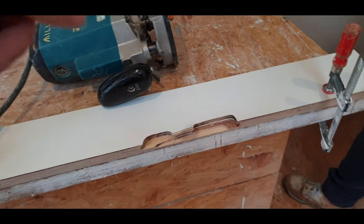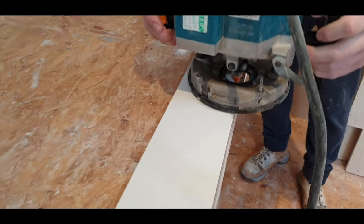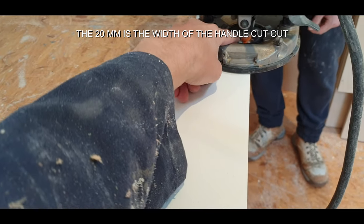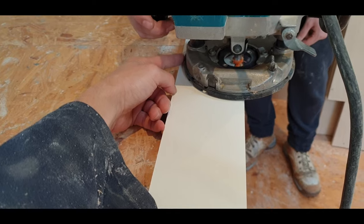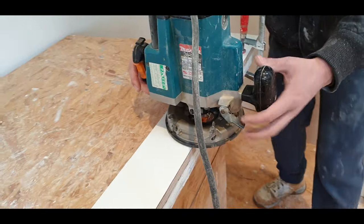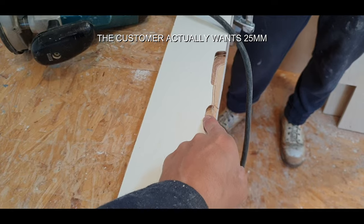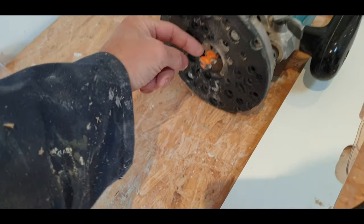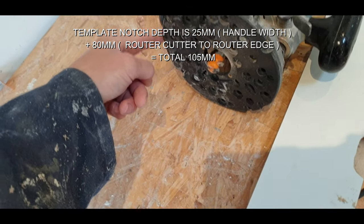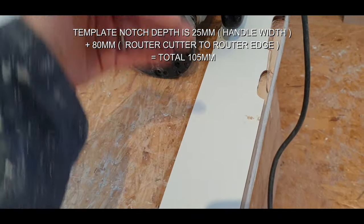We need to set up the router on that first notch setting. We want to come in about 20mm, so we need to work out the distance from the tip of the cutter to the edge of the router. We want about 20mm to get your fingers in — from the edge of the door to the start of the cut, then from that point to the router edge. We measure that, add it together, and that's how far away the fence sits. We'll put little stoppers on it.